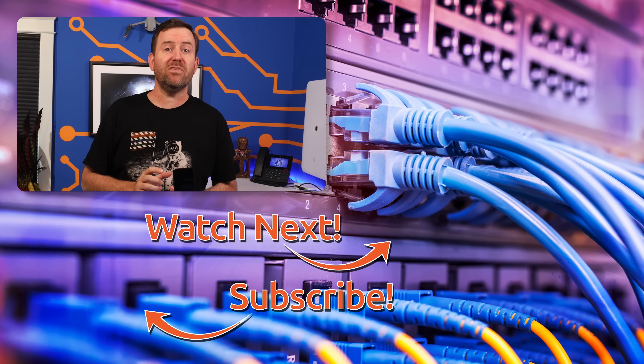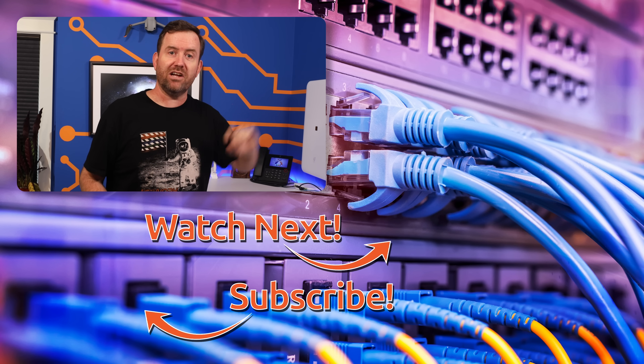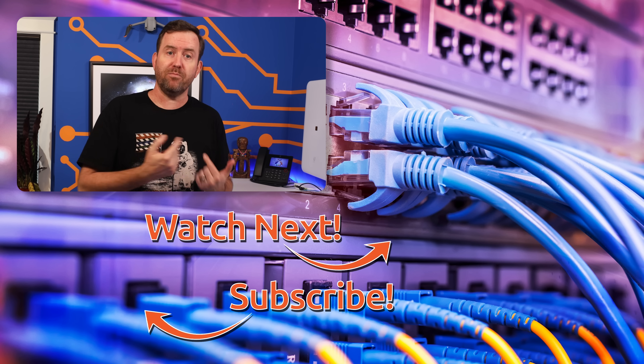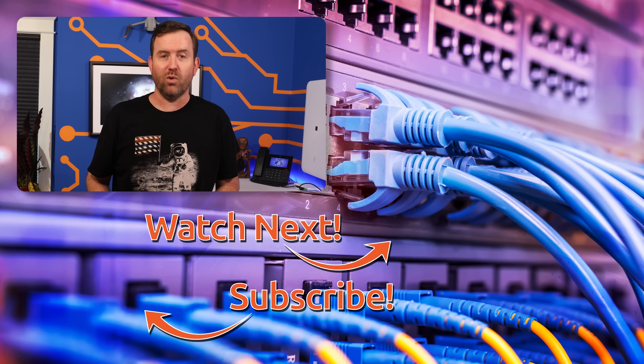Disagree? Let me know down in the comments below. And if you'd like to keep this party going, I have hand selected a couple of videos for you to watch next. The top video is my recent review of another brand new access point, the UK Ultra, and the bottom video features my thoughts on Wi-Fi 7 marketing here at the beginning of 2024.